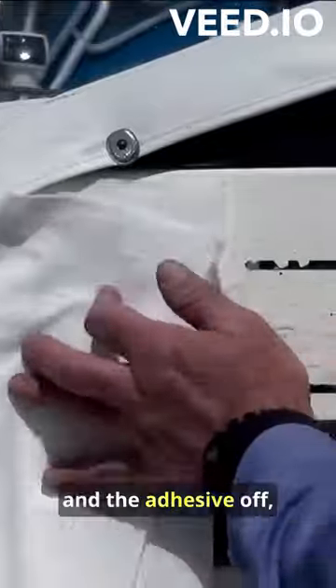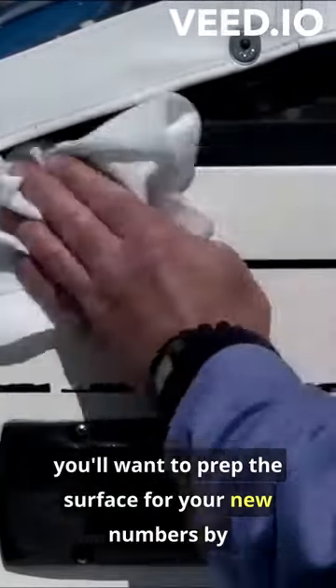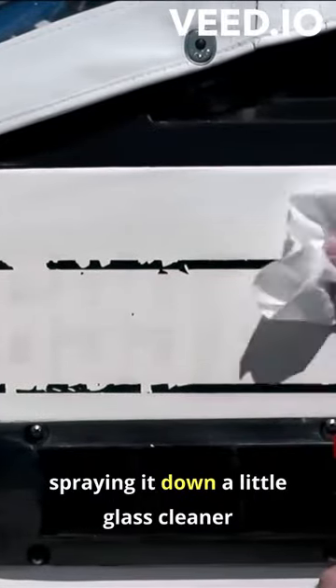When you've got the old lettering off and the adhesive off, you'll want to prep the surface for your new numbers by spraying it down with a little glass cleaner and wiping it dry.